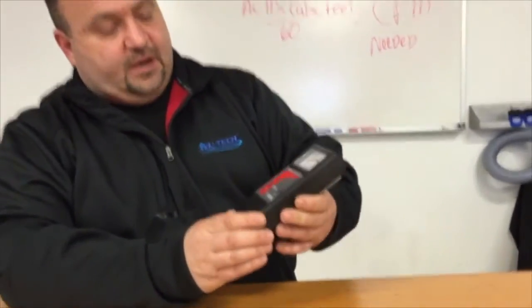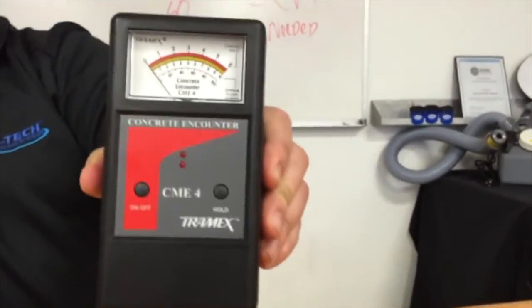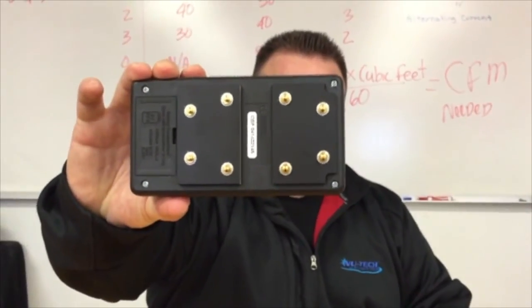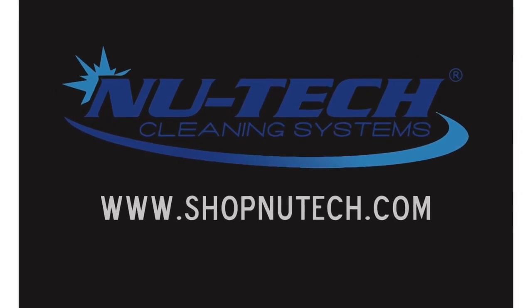If you do not have a Tramex Concrete Encounter, it's something you'll want to take a look at. They are not expensive, very durable, very easy to use, and very easy to train a technician on. We're doing a close-up so you can see what the meter looks like — here's the back side of it. If you have any questions, feel free to contact us directly. My name is Brian Holter, I'm at NewTek, and my number is 800-435-5868. Thanks for watching.